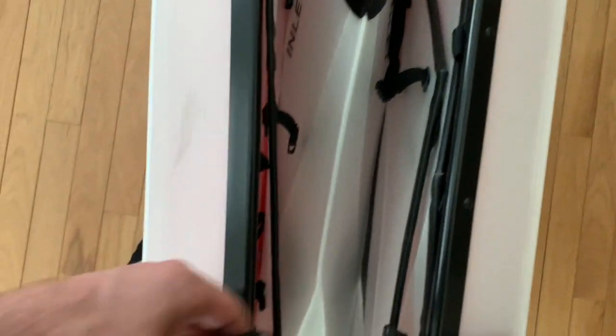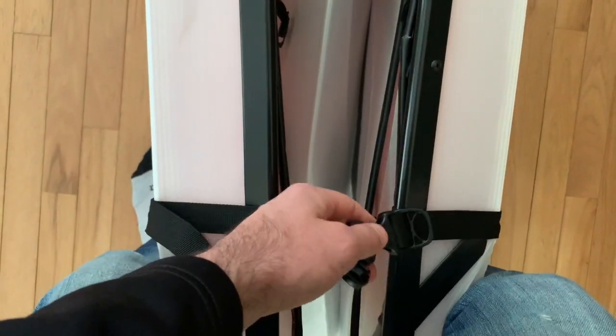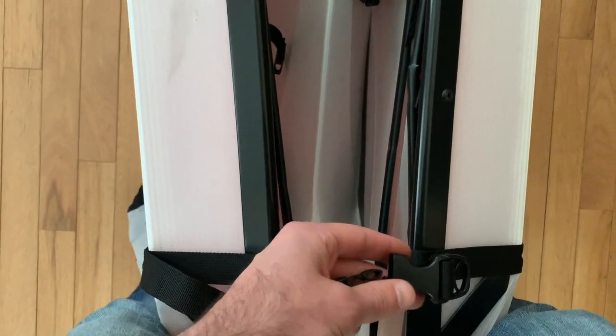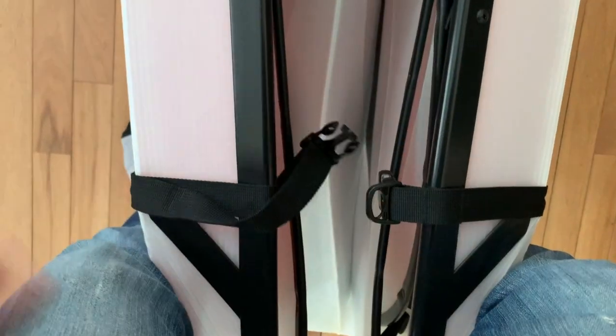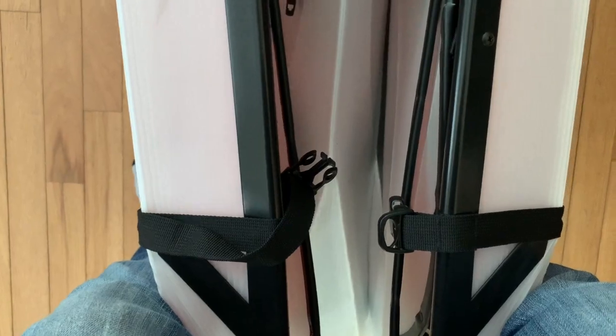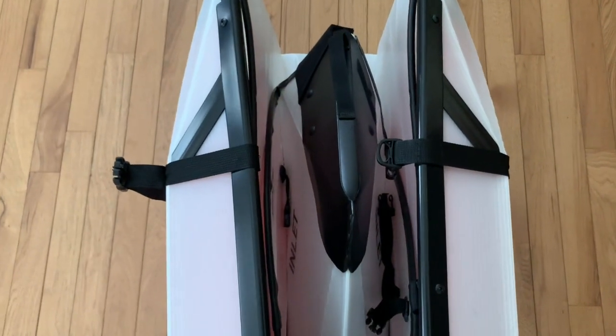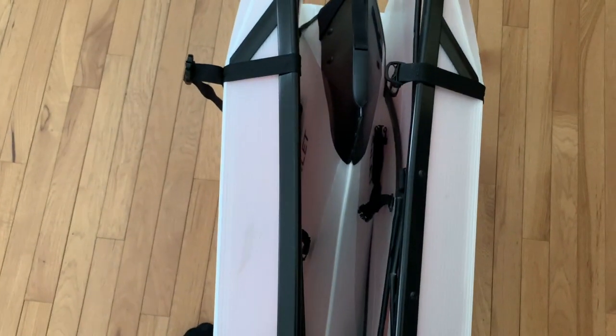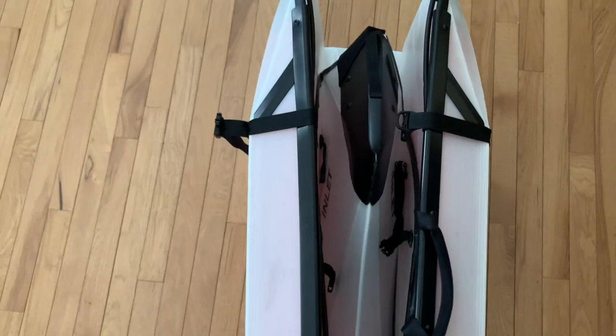People also complain about the stiffness of folding it, but honestly I'm barely putting any pressure and there's a lot of loose strap — it's a lot easier than what people are saying. I don't know if that's an improvement in this new version, but it's pretty great. When you're done folding it, be sure to pull the handle up when closing it. It's only 20 pounds, so it's really light.